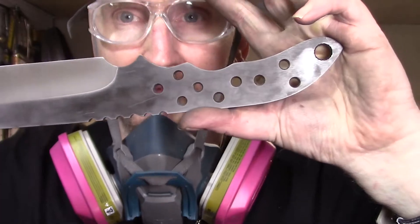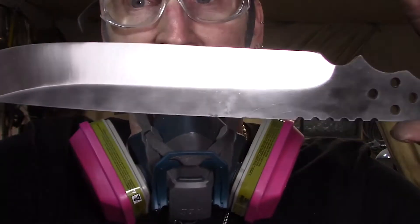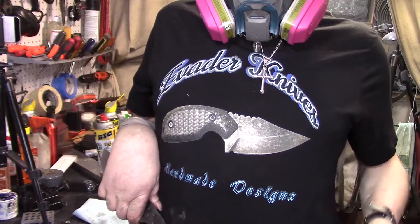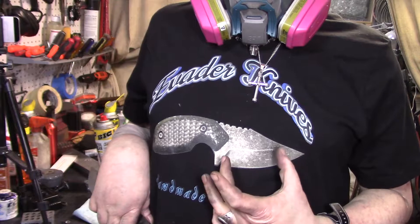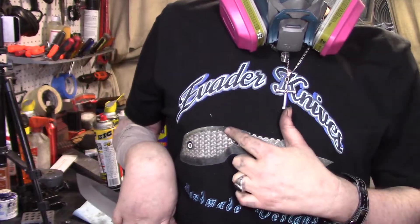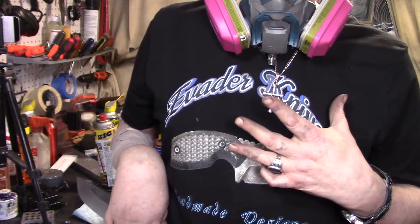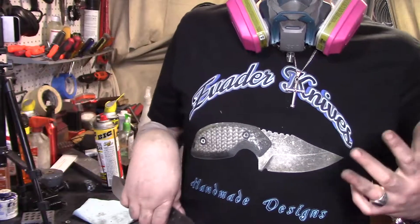I showed you the Coca-Cola scales in the last video. I got them all put away — don't want them getting dirty, so they're all wrapped up. Got my Vader knife shirt on. I made a different one because when I designed it, the knife got all squeezed in and doesn't look right. My friend said the lettering doesn't look right because of how it's curved, so I straightened that out. I've got two versions that I want some opinions on — see which one you guys think is better.